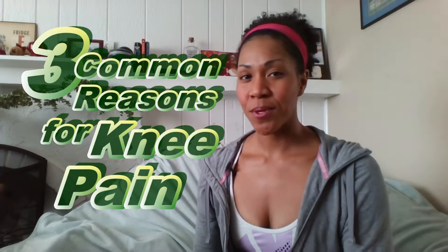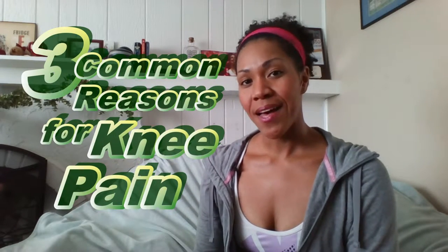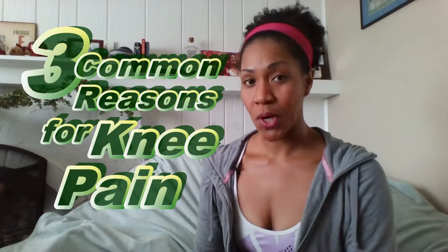If you're experiencing pain in your knees, there's a reason for it. Today I wanted to talk about the three most common reasons that I see as a personal trainer when people have that pain during workouts.